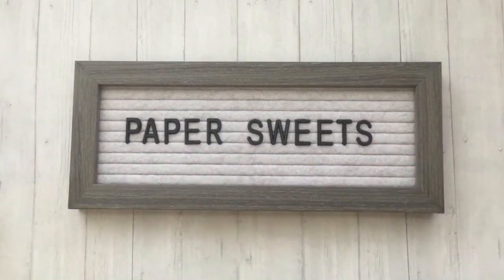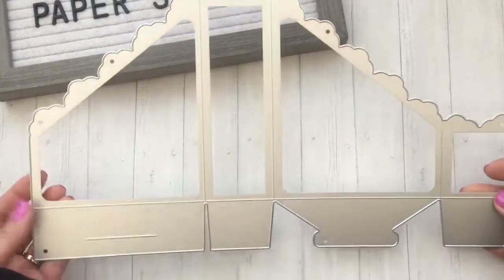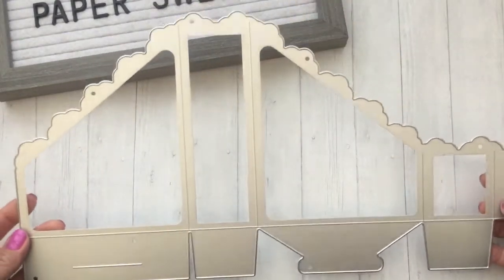Hi everyone, welcome back to my channel! Thank you so much for stopping by today. Hope you're having a great day. For today's video I'll be sharing some dies and a couple other items that I picked out from In Love Art Shop's online store. This time around I picked out two sets of dies, and I was really excited about this one here.